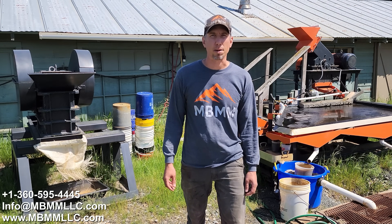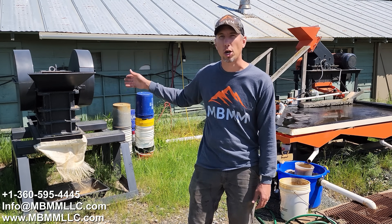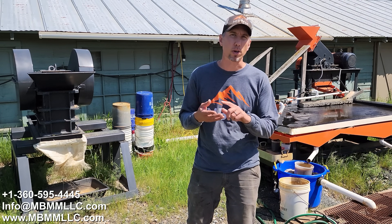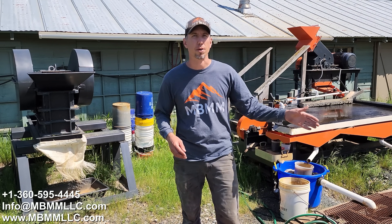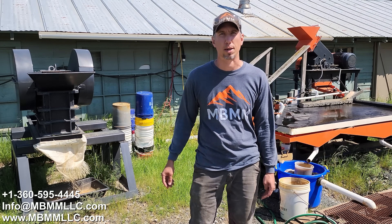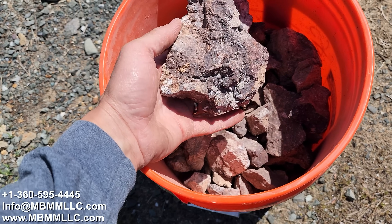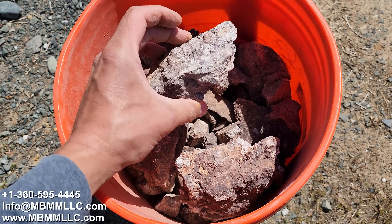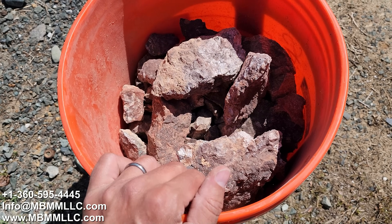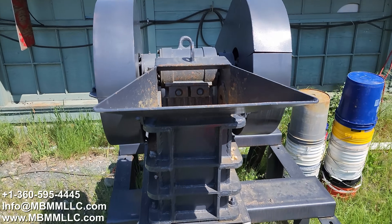My name is Jason with Mount Baker Mining and Metals. On today's video I've got an ore sample from a customer. We're going to run it through our jaw crusher, hammer mill, and shaker table and we'll collect samples of one, two, three, and four that we'll send back to him for analysis. I want to take a video so you guys can see how the equipment works and do a little equipment demonstration. Here's a look at our sample — this came out of Nevada, rocks from an old historic gold mine. I'm going to run this bucket through our six by ten jaw crusher.